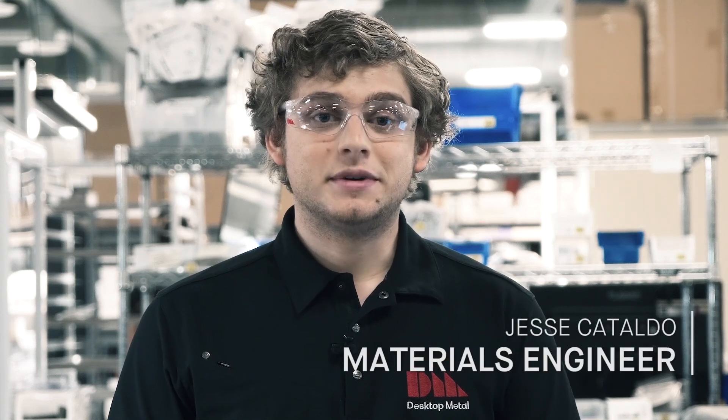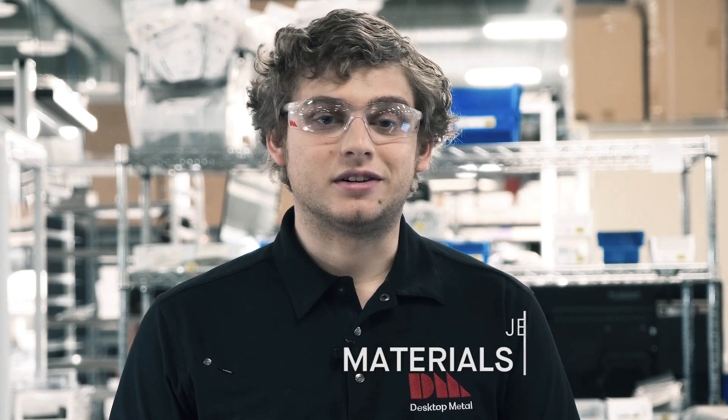Hi, my name is Jesse Cataldo and I'm a materials engineer here at Desktop Metal. In our last video we talked about why it was important to debind our parts, and in this video I'm going to show you exactly how easy it is to do. Everything starts off with Fabricate, so let's head over there and check it out.